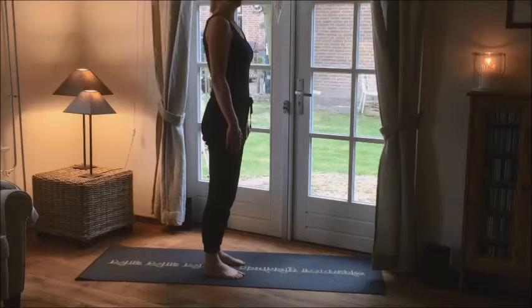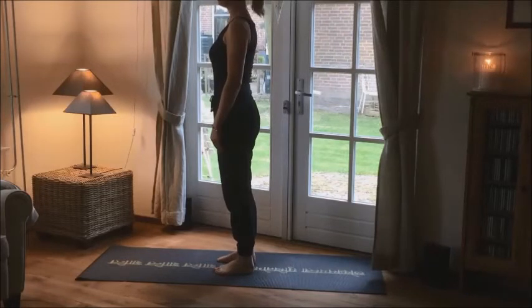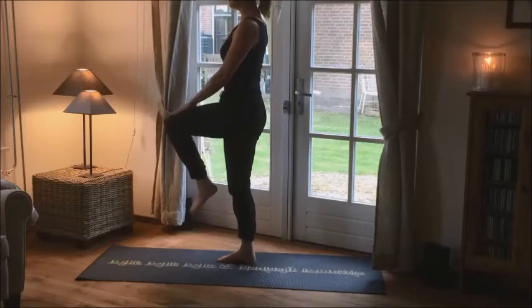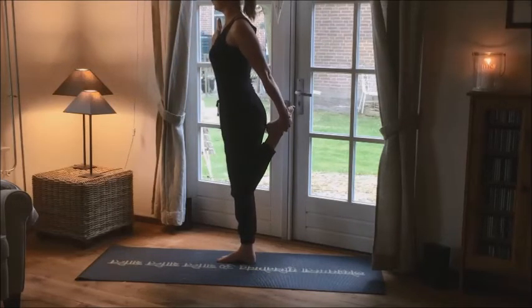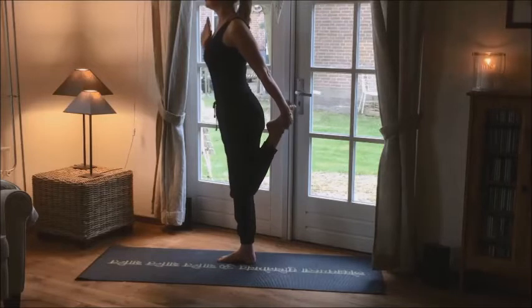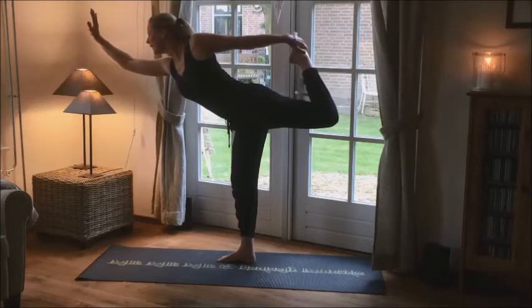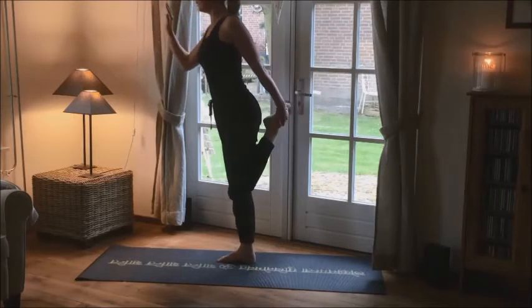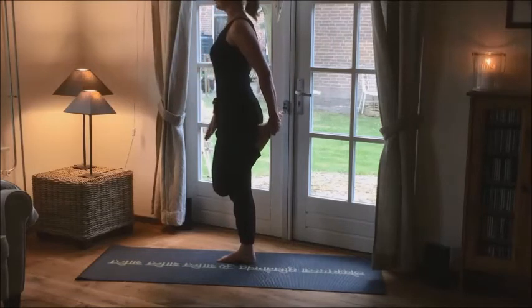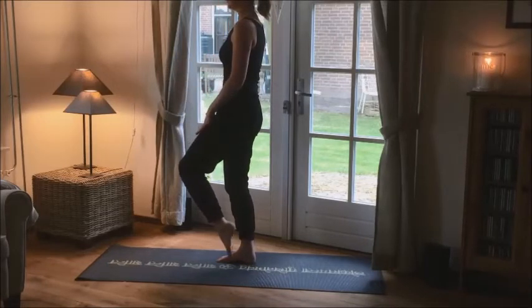Of course we will do the other way around as well. So this time put your weight to your right. Left knee is coming up. Left ankle is going to the back, and your right hand in front of your shoulder. Then push away your foot into your right hand, and stretch your right arm in front of you. When it's enough, you bring the knees back together. Relax your right arm. Knees coming back in front of you. And your foot will land. Good.